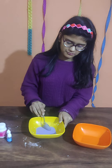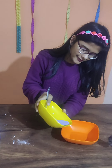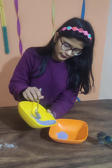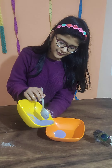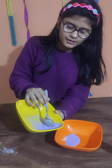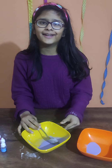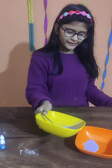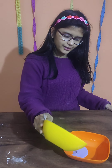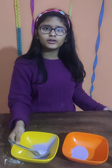We have to mix the corn starch and water until it is completely dissolved. Now it is completely mixed. I will pour it into another bowl. As you can see, when we tap on it, it feels like it is solid. When I pour the liquid into another bowl, it flows like a liquid, but when I tap it with a spoon, it feels like it is solid.